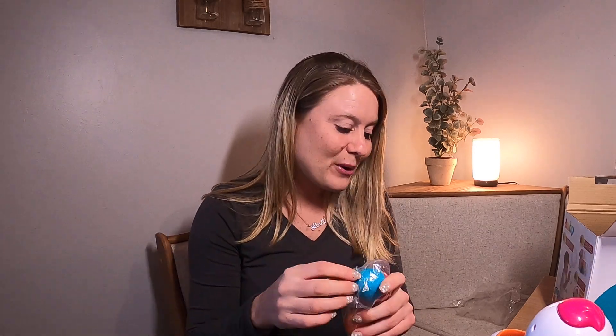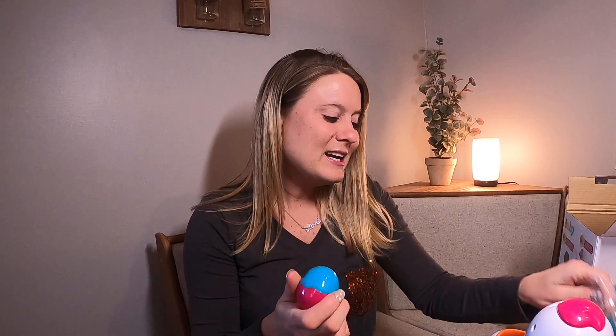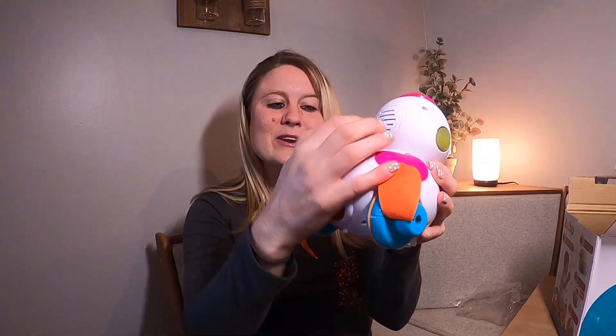It comes with these little eggs — how cute! They make these cute little noises, so your child can play all kinds of different ways with this toy. It is such a cute toy. Here you have your little eggs, and on the back your child can go ahead and drop them in.